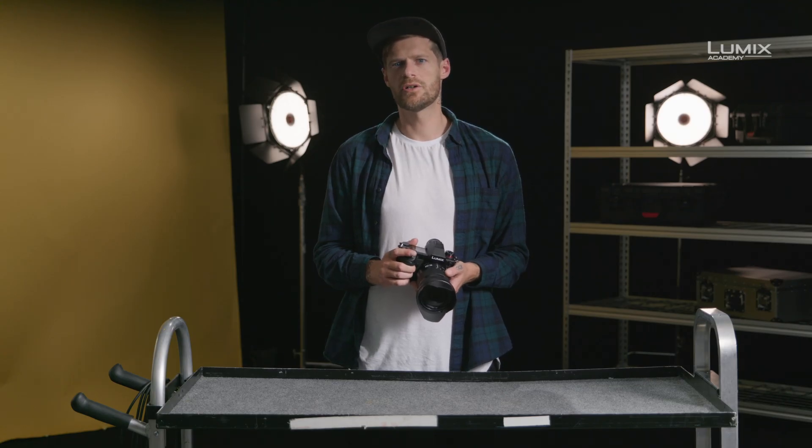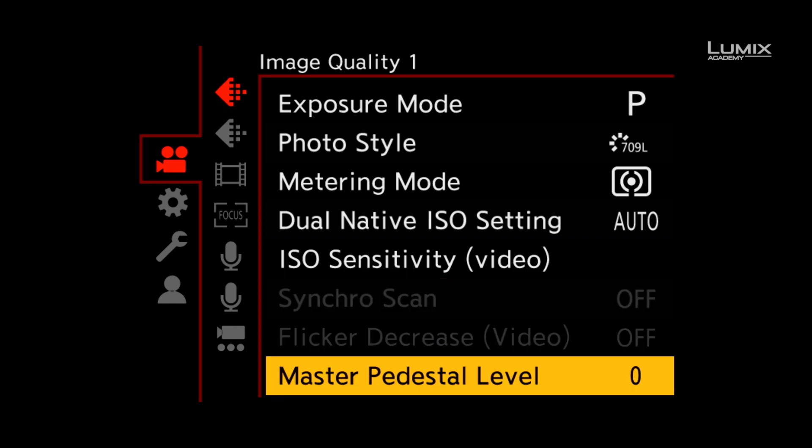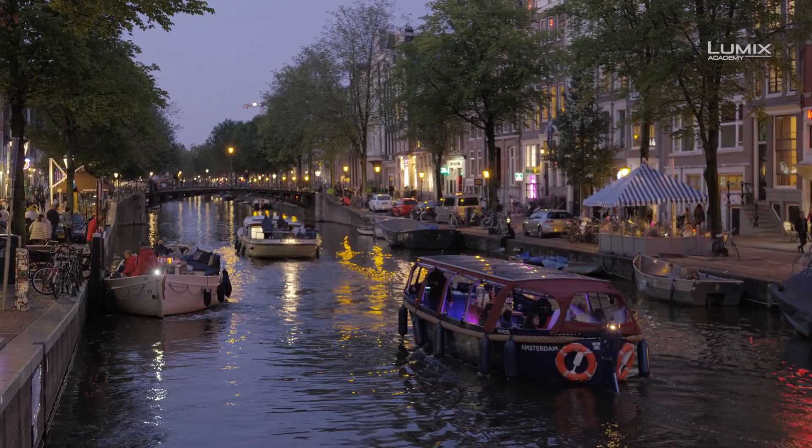The master pedestal control allows you to customize the black point of your camera. As standard, the camera comes with a default value of zero. By moving the master pedestal in the positive direction, you will lift the blacks, and by reducing it, you will reduce the black point and make the shadows darker.